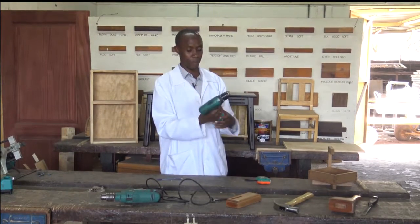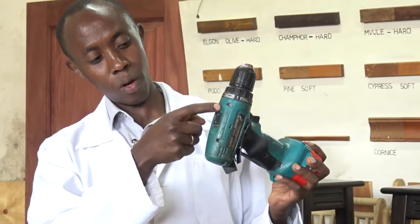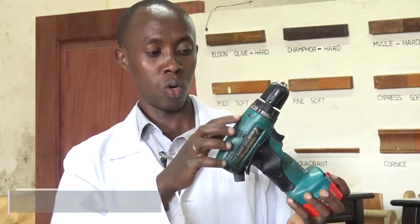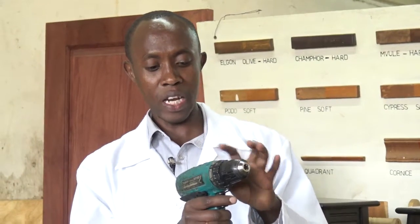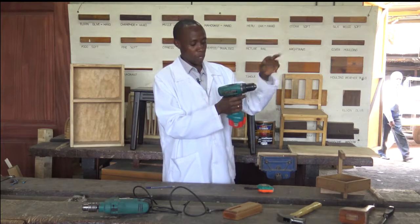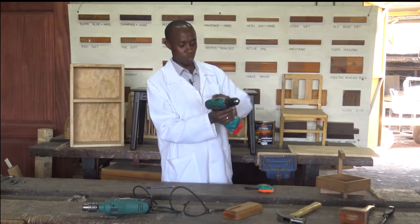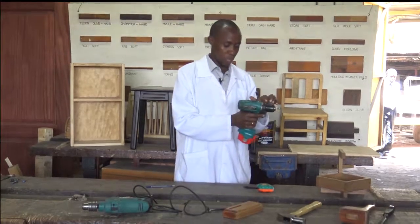On top of this Makita machine, we have a control here. You can take it here where it is written one, and here two. So the switch can move from one to two and from two to one — it is used to control the torque of the machine. If you are drilling, you require more speed and less power, so you use gear number two to drill. When you are screwing, especially long screws, use number one, where you don't need a lot of speed but you need more power. So that control is very important.